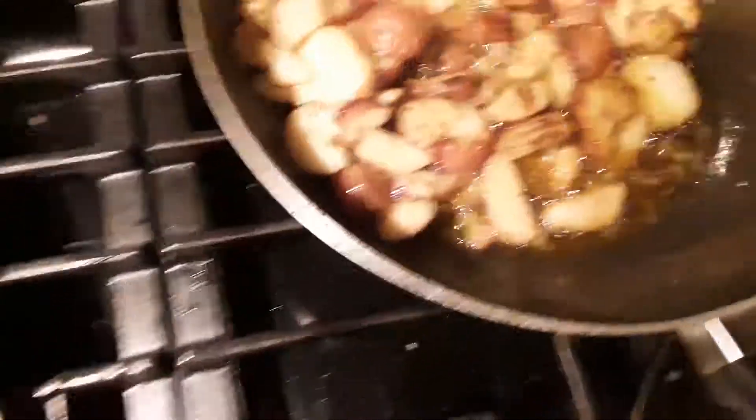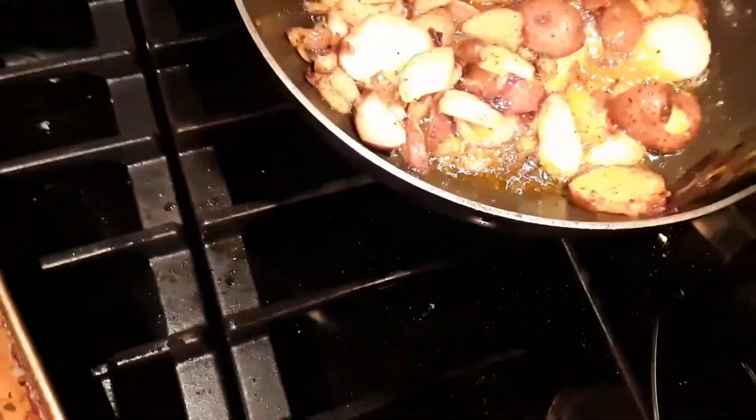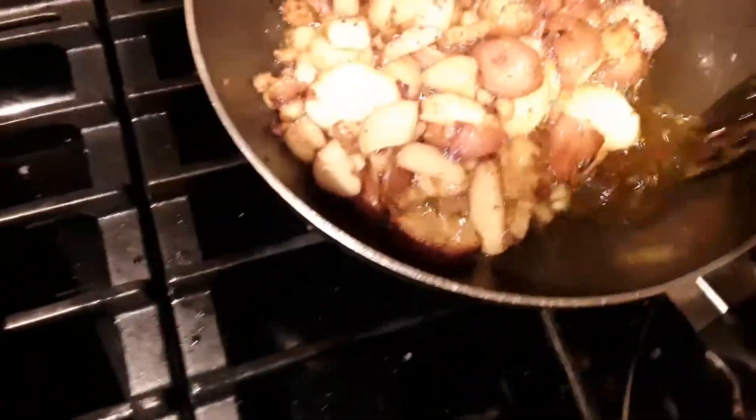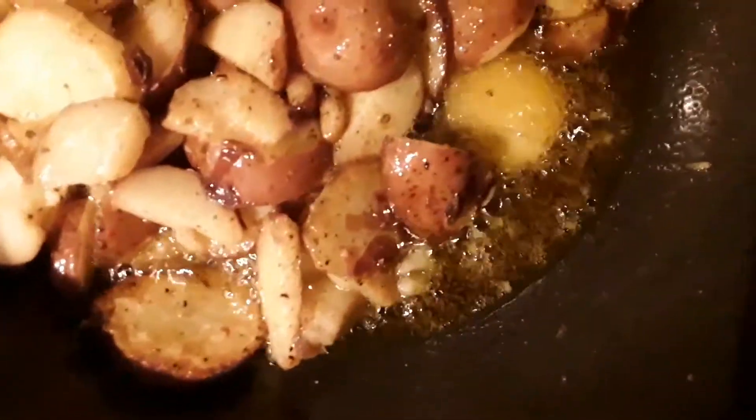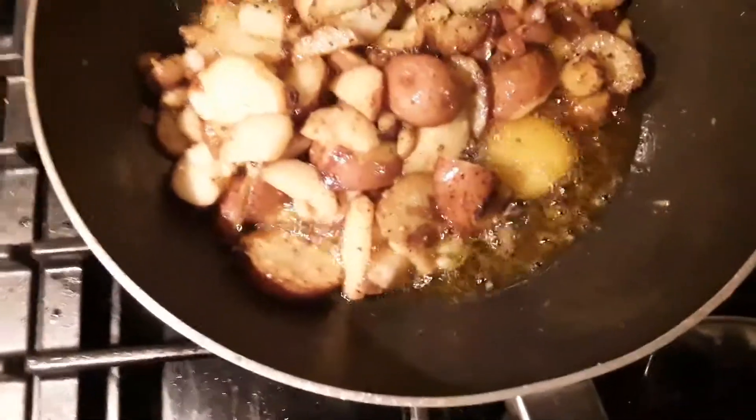Mmmmm, yummy. Leftover potatoes — look, there's a nice golden crust on them. Surprise!